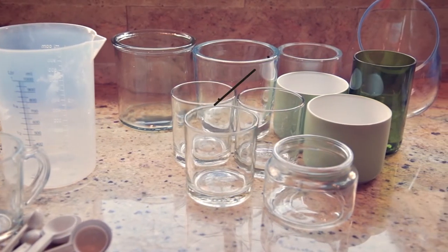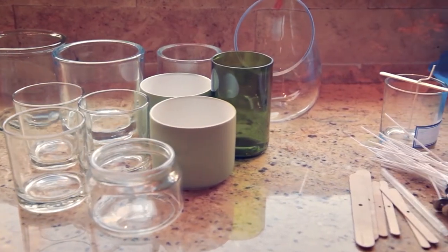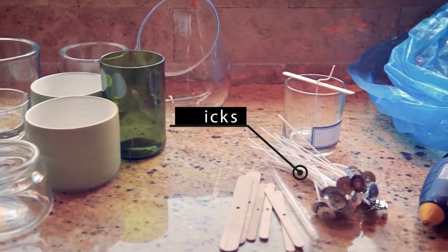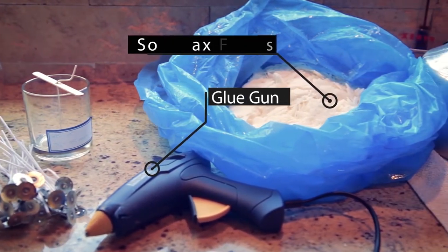In order to get started you will need some pouring jugs, a few jars of different sizes and colors, a range of wicks suited to the jars, a glue gun, some wax and some fragrance oils.